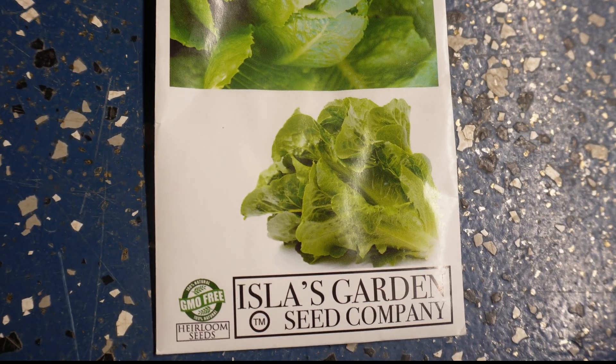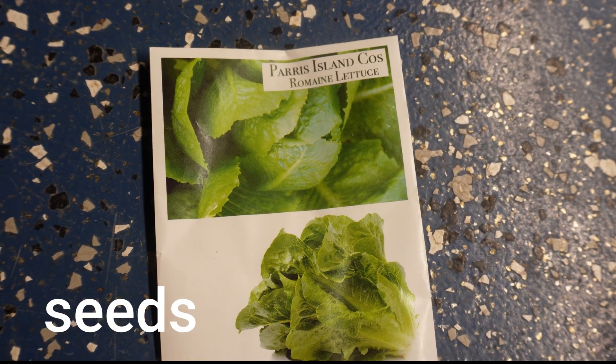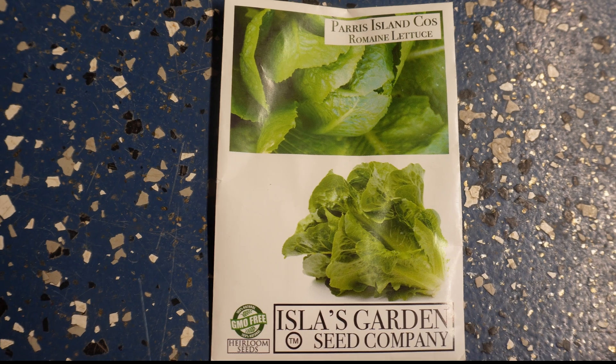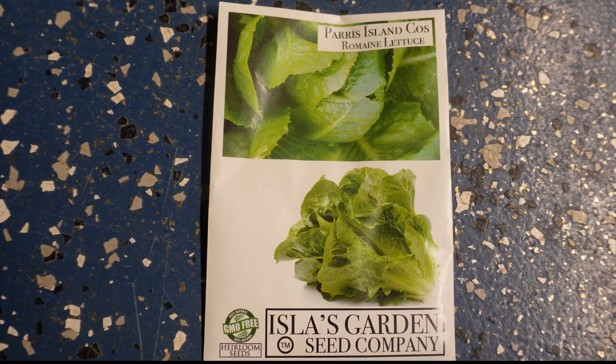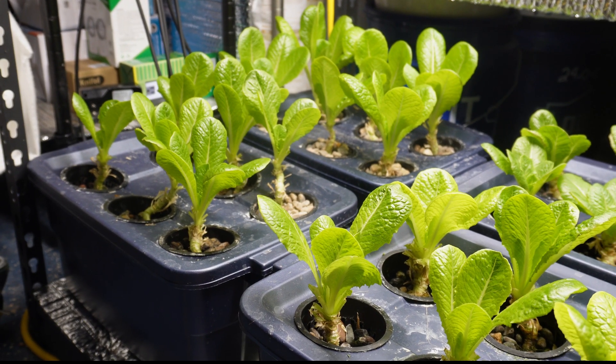I have trialed different romaine type lettuces, and the one I find to be the best is the Paris Island Romaine. This variety does well in the cooler times and can also handle the heat in summer. It does not bolt like some other varieties, so that's what I'm growing 100% in this space.